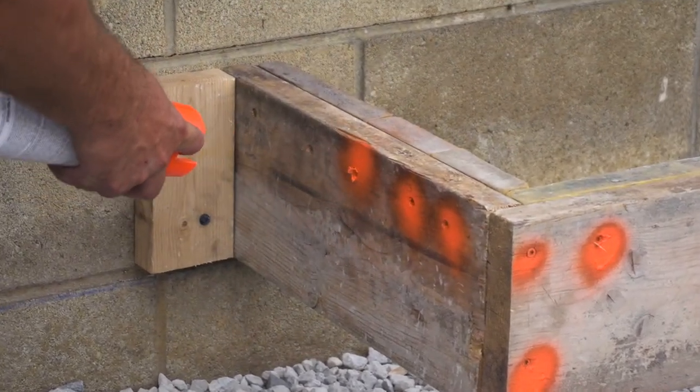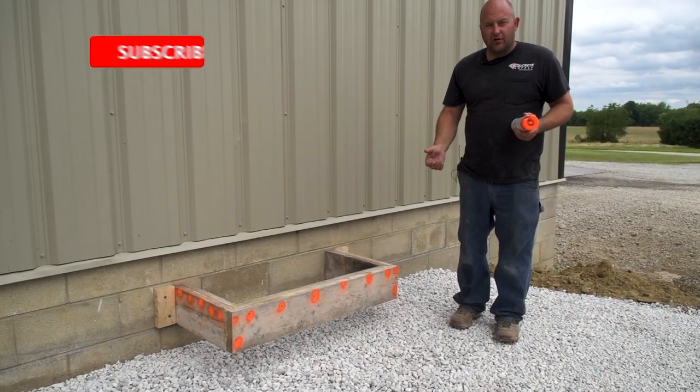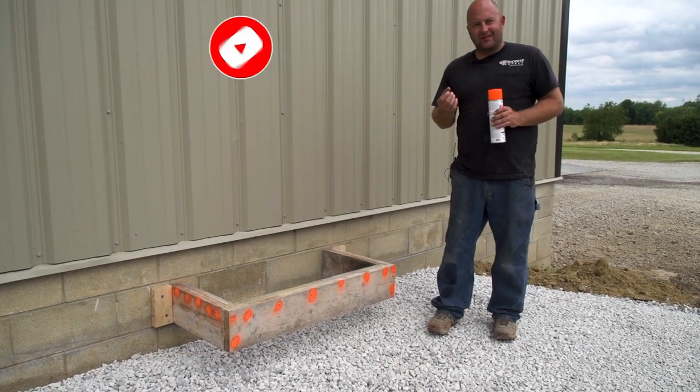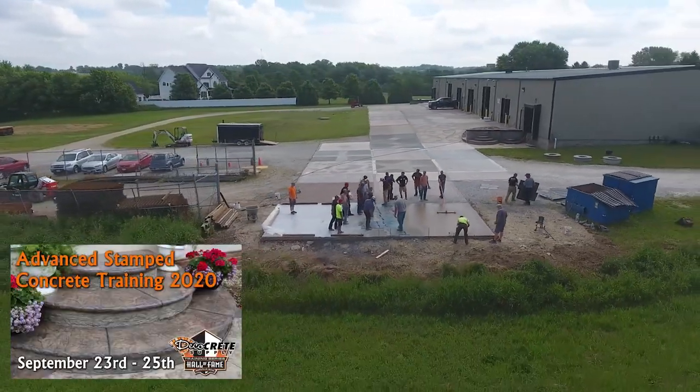I've also seen this done with a little piece of tape over top — like some orange tape. That works too. A little piece of tape over top of the screw head, that way it doesn't get concrete inside of it. So that's another technique — you guys are getting two for one today.